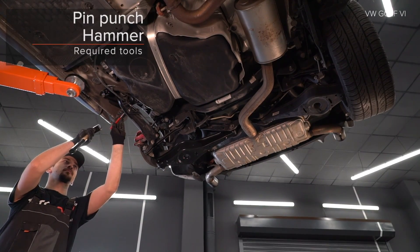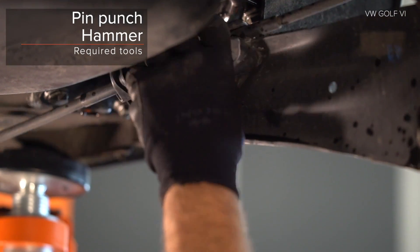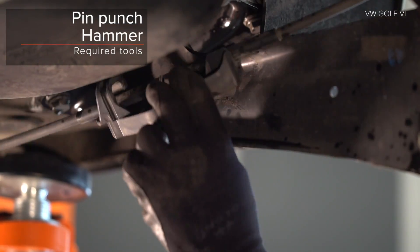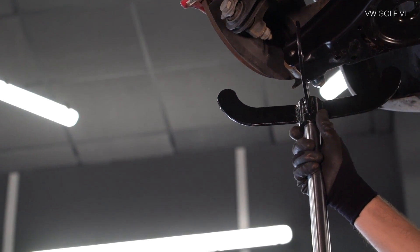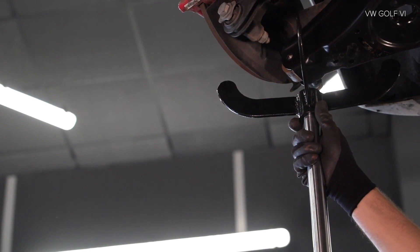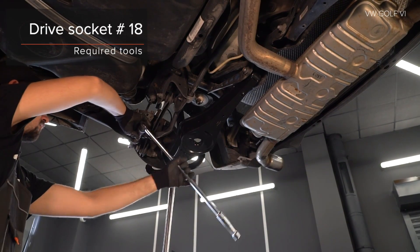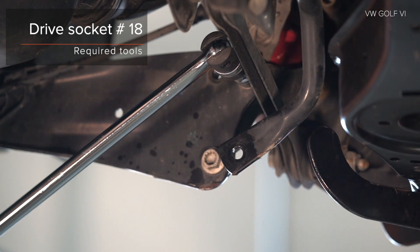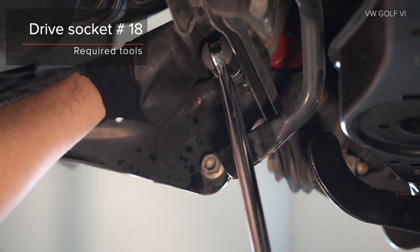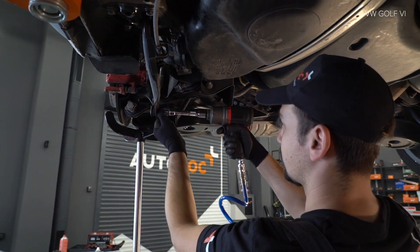AUTODOC recommended. AUTODOC recommended A. H7.